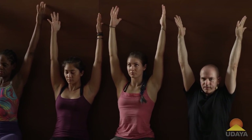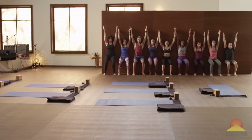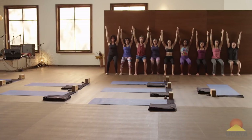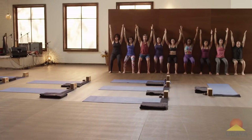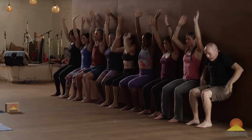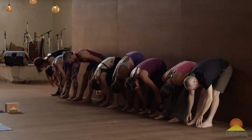Low front ribs draw in. Let's count down from 10: 10, 9, 8, 7, 6, 5, 4, 3, 2, 1. Hands to the wall. Straighten those legs. And fold forward.